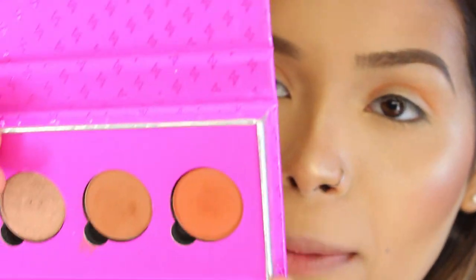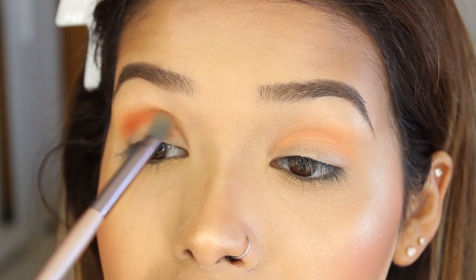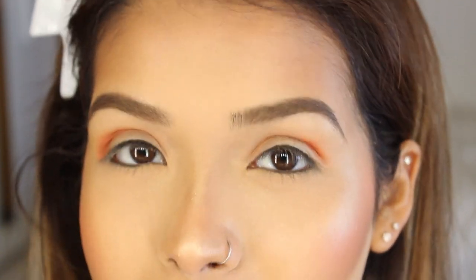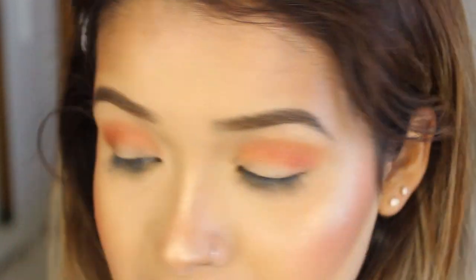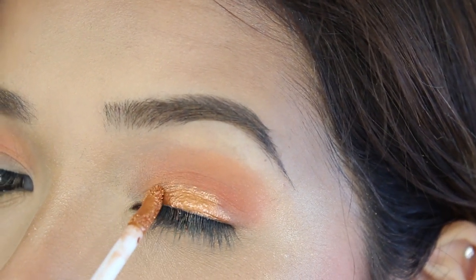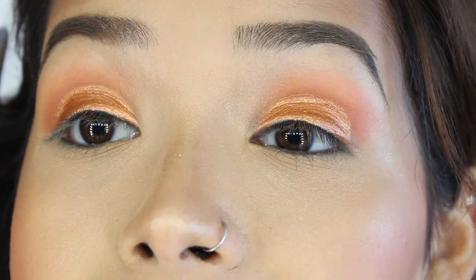Now I'm switching to my ColourPop palette and going back and forth. I'm using this rusty color — that rust though — and focusing it more on the outer half. These colors are very pigmented so go a little at a time because it will be a pain to blend. For the lid I'm going to use this Pony Effect liquid eyeshadow in Lucky Charm — it's like a gold-orange color. It's like liquid gold! I'll use a small brush because it's very pigmented. Work one eye at a time because when it's wet it'll get everywhere — make sure it dries before you move on.